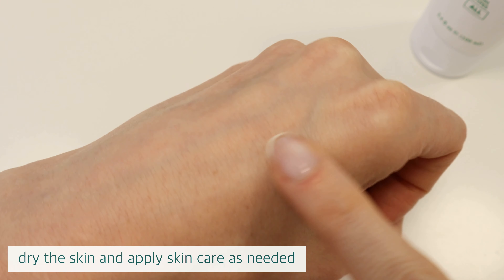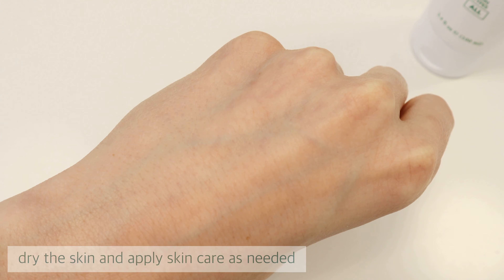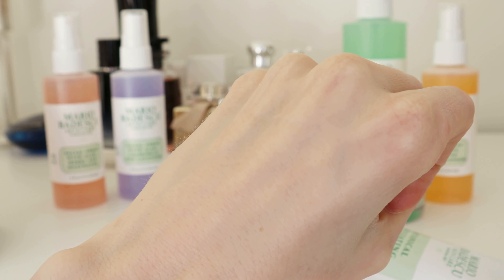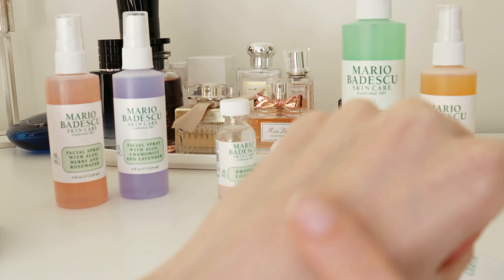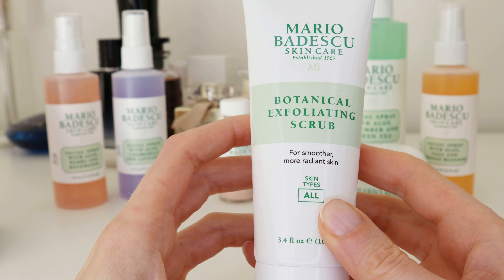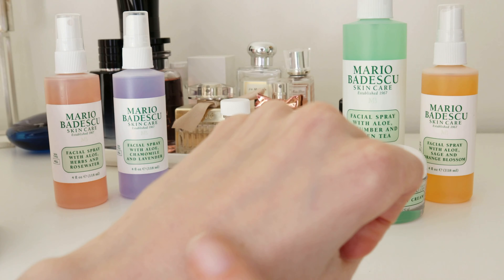Despite the very interesting list of ingredients, the scent is very subtle — herbal would be the best way to describe it — but still pleasant, so no complaints in that department. I have no cons on this one; it truly is a good scrub suitable for all skin types. It cleans the skin thoroughly, leaving it baby soft.